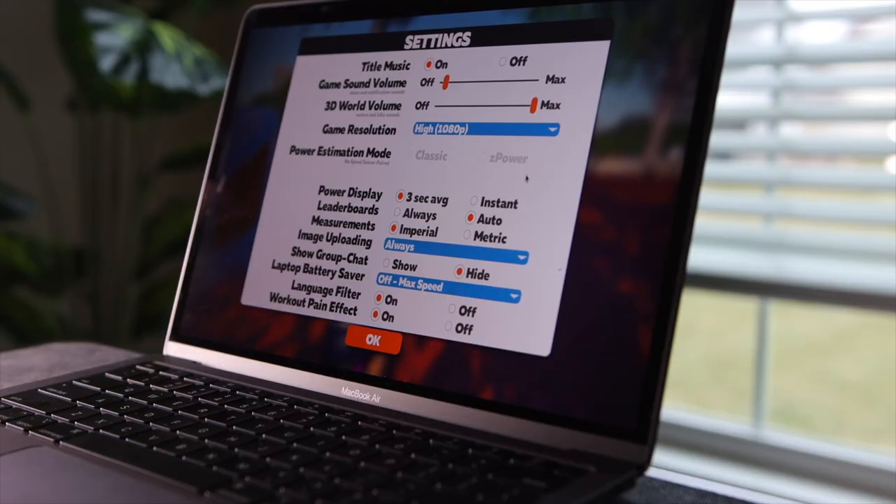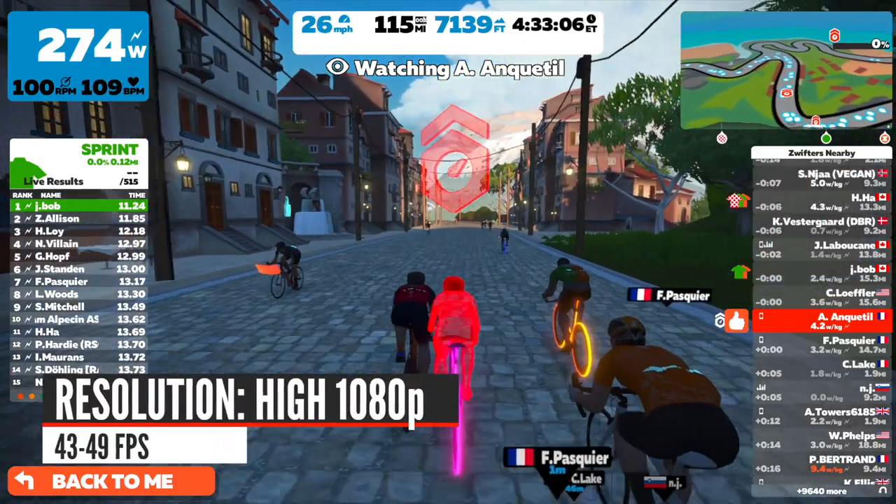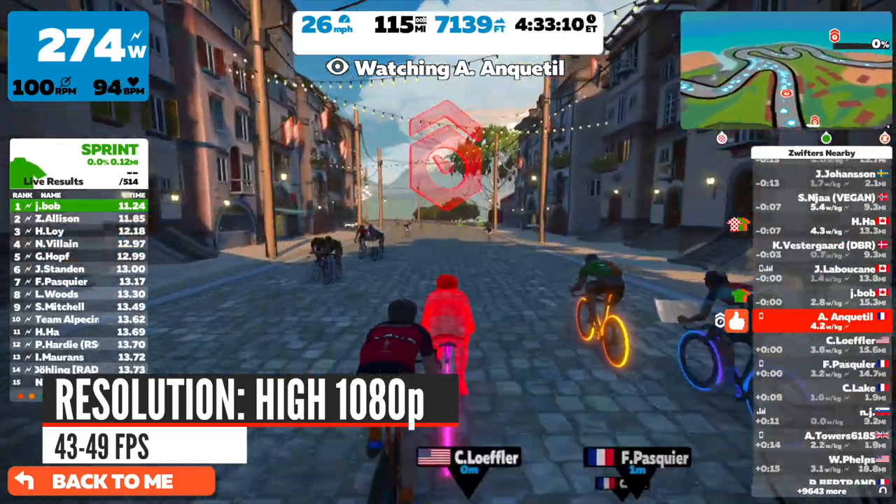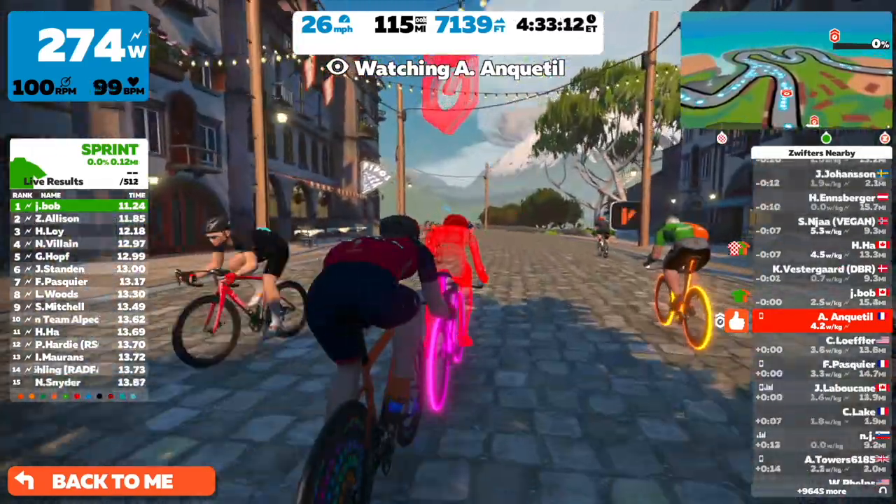In high 1080p high-definition resolution, I got between 43 and 49 frames per second, which is again really good — about 10 frames per second more than the ultra setting, which is expected. Keep in mind, the profile Zwift set for the MacBook Air is still the high profile regardless of the resolution you pick. That's the level of realism and graphic details you see on screen.